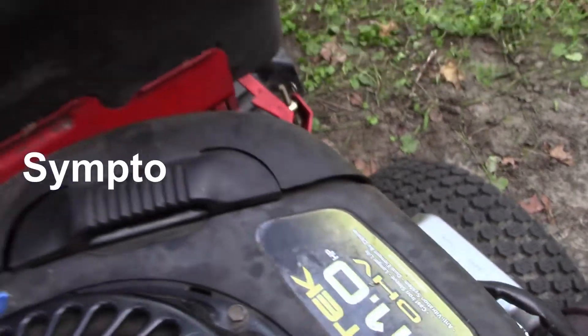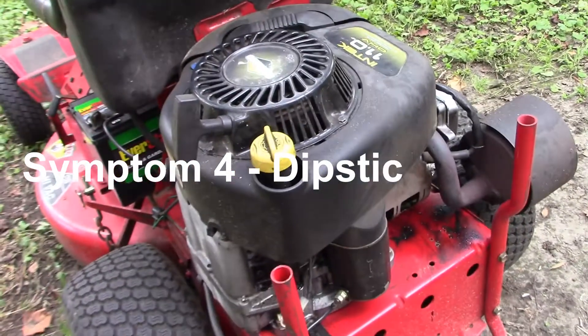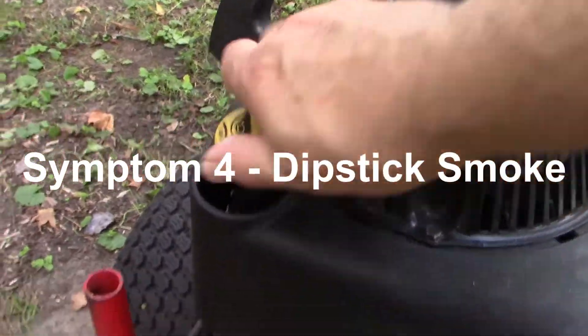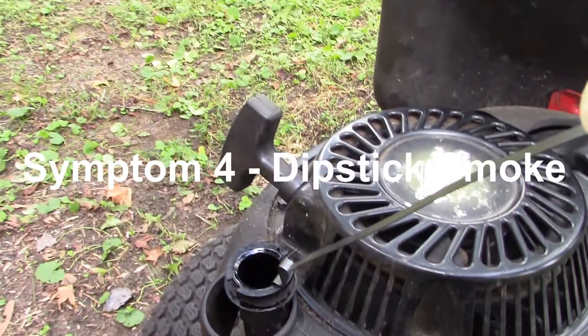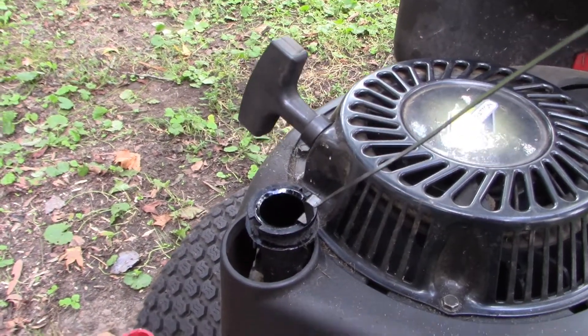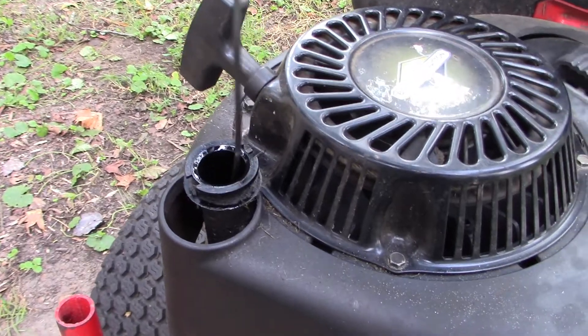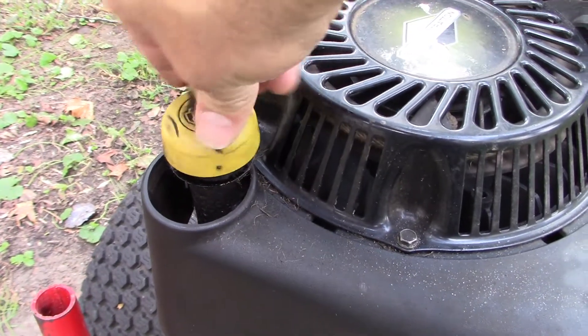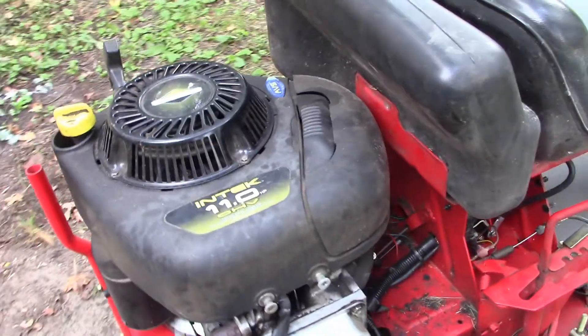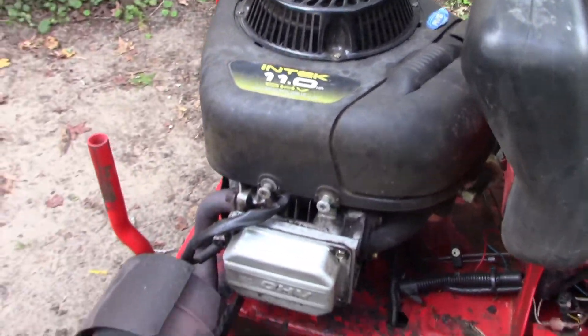The fourth symptom of a blown head gasket: after you shut the engine down, pull the dipstick and you get smoke coming out of the crankcase — exhaust gases and exhaust smoke coming out of the dipstick tube. So you might be experiencing some or all of these symptoms, as am I.